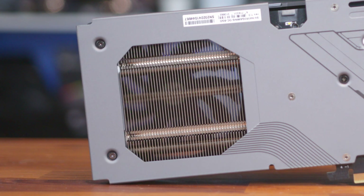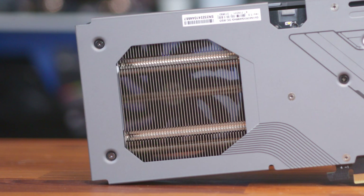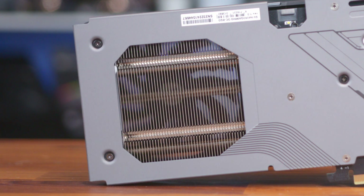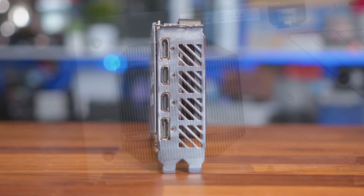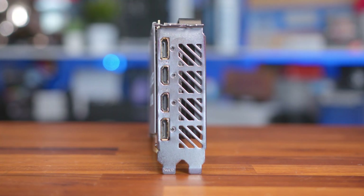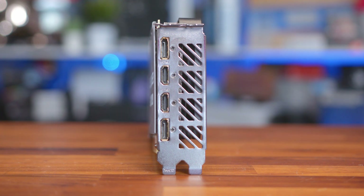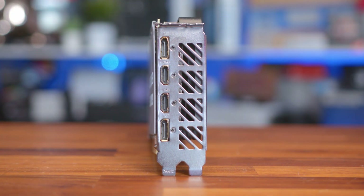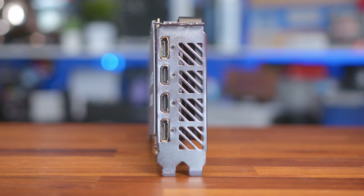Furthermore, there's a huge hole at the back where you can see a thick and fairly dense heatsink, along with two robust heat pipes, allowing for heat to be exhausted right out the back of the card. The rear IO features two HDMI and two DisplayPort connectors, while some other 4060s use one HDMI and three DisplayPort, so depending on your display configuration, this is certainly something you should pay attention to.